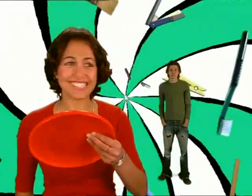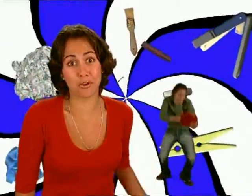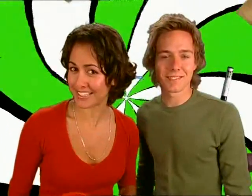But first, catch Jason — frisbee throwing's not his forte. Maybe he just needs to find out a little more about how frisbees work. Perhaps he could learn a thing or two from what Angelique's about to do.